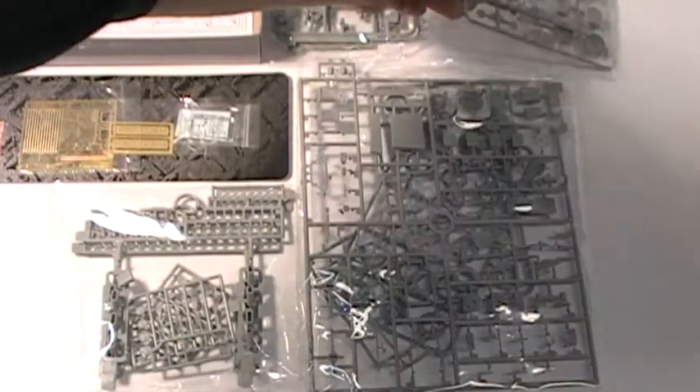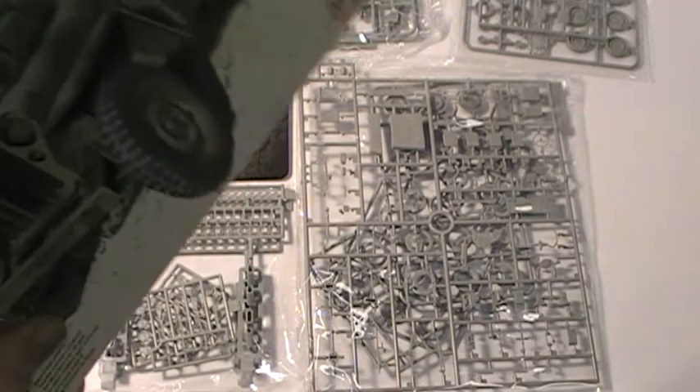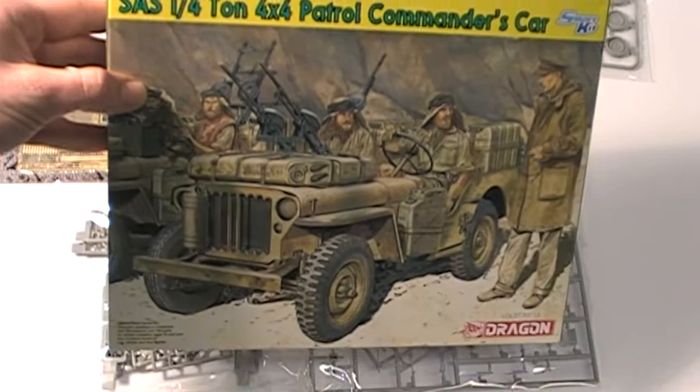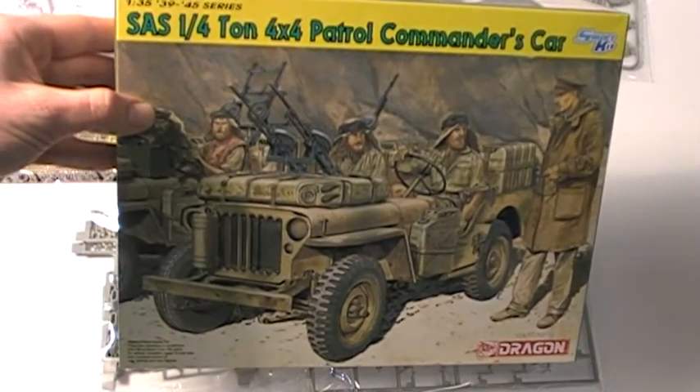Very nice. And the box art — fantastic art of the patrol command car. All available at emodels.co.uk.